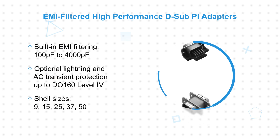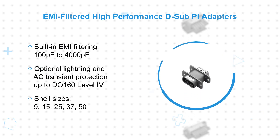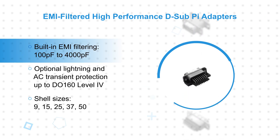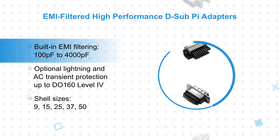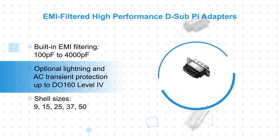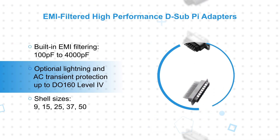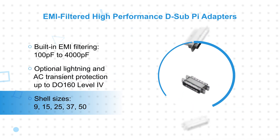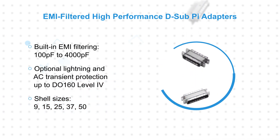EMI filtered high performance D-sub pi adapters and connectors are compact and highly efficient connectors that integrate EMI filtering for power and signal pins into the connector, as well as optional transient protection, saving valuable board space while improving signal integrity. They're offered in standard shell sizes from 9 to 50 with various terminations and mechanical configurations.